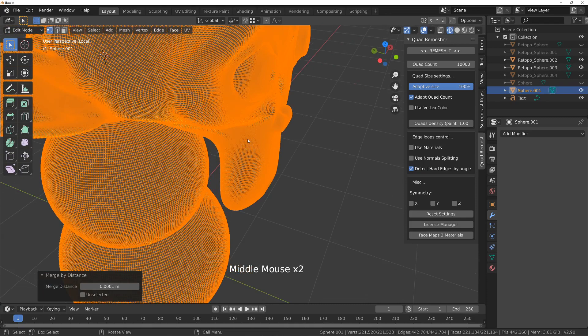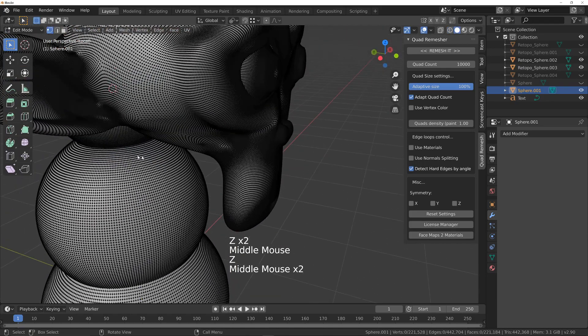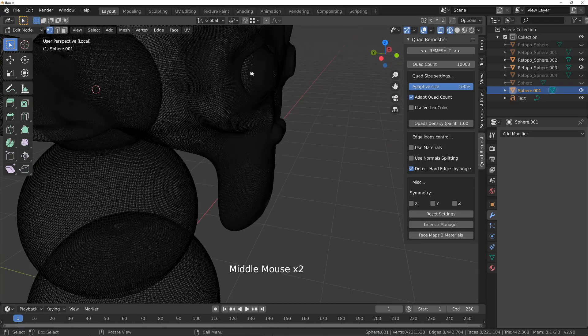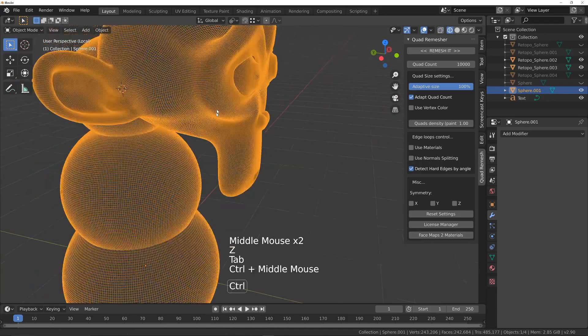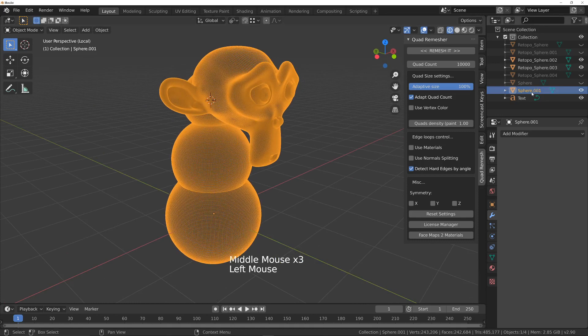So to fix those, I'll duplicate this first. I'll call that 'monkey original' and just delete the other objects. So I've got monkey original, I'm going to duplicate it with Shift+D, and I'm going to call the duplicate something to work on.